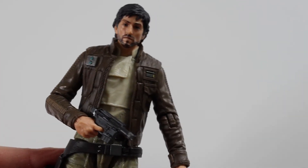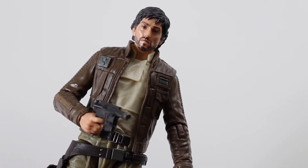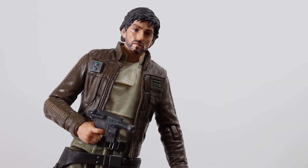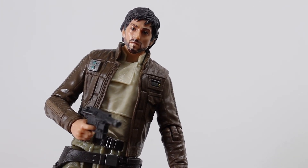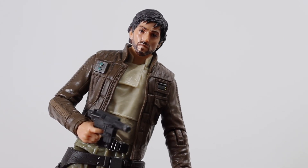Cassian Andor is one of my favourite characters in Rogue One along with Jyn. I'm loving this updated figure especially as the Andor series is coming out — I don't know exactly when, maybe later this year, but really looking forward to it. Stay tuned to my channel because I've still got the rest of the Rogue One wave to unbox. K2SO will be next so keep a lookout for that video. Thanks for watching and I'll see you all soon — take care, bye!